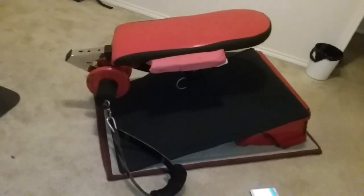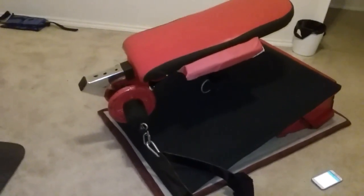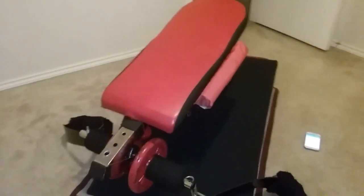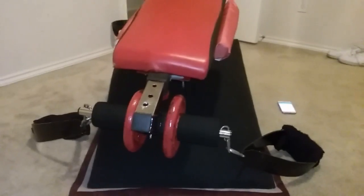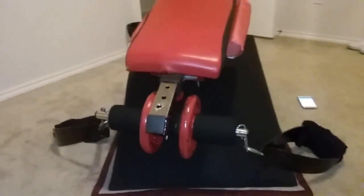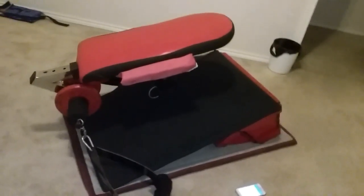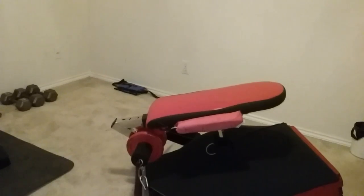Good morning ladies and gentlemen, my name is Terry Wilson. I come to you again from my home to give you some t360 cardio routines this morning. As you can see, I've refitted the exercise machine — I've got my straps on it, I've got 10 pounds of weight on both sides totaling 20 pounds, and we're gonna get up on the machine and do some mountain climbers, a good cardio workout.